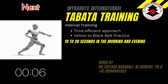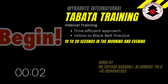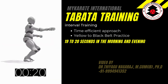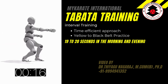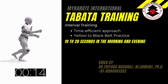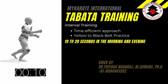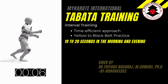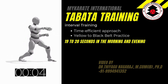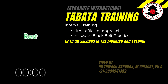Next. Oizuki, 中段. Get ready. Begin. And rest.